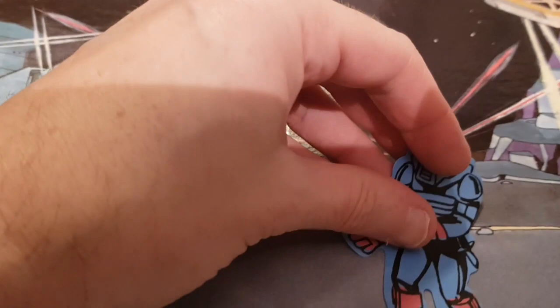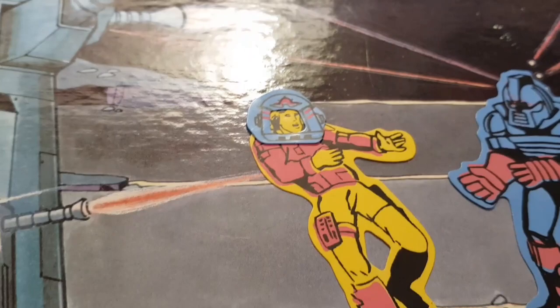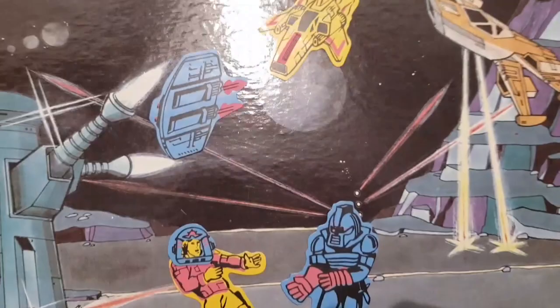Let's see if we can make a little scene. We can pop a Cylon down, then Starbuck or Apollo, and you can also - a bit like space helmets - put a helmet over them if you want. Let's put a couple of ships on. They do actually stick really well once the pieces are flat. Yeah, a really nice set - not very screen accurate - but really nice.